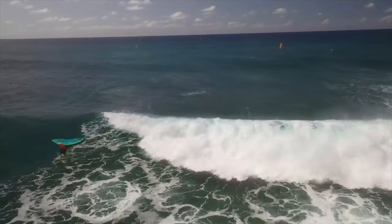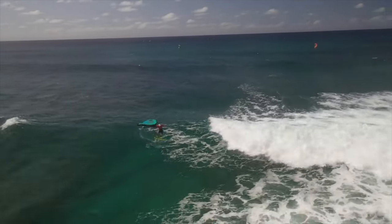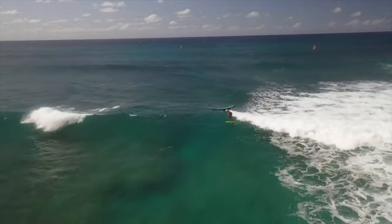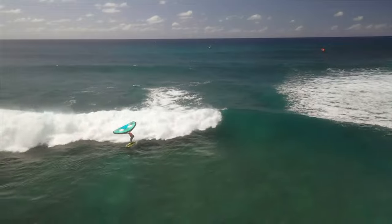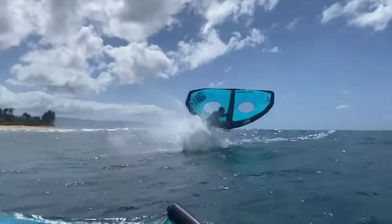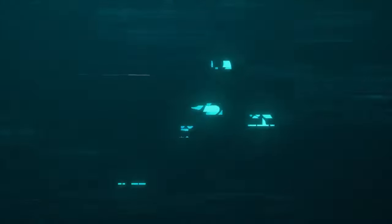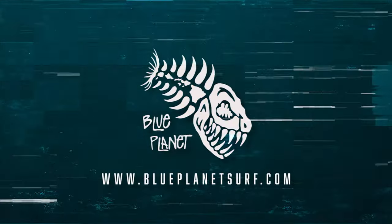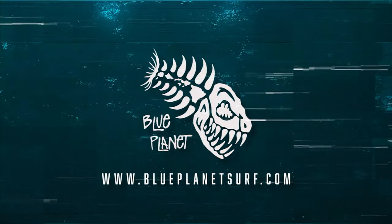We all have our own equipment setup. Derek and Eli are both using Gold foils, which they really like. I've been really liking the Axis BSC 740 front wing. Using a smaller wing on the waves definitely helps. But that's it for today — thanks so much for listening and we'll have more wingfoil videos coming out soon. Please give it a thumbs up, subscribe to Blue Planet Surf, and we'll see you on the water. Aloha.